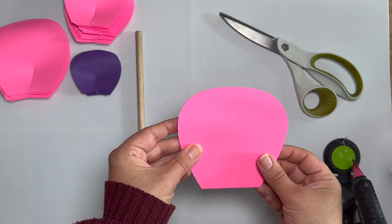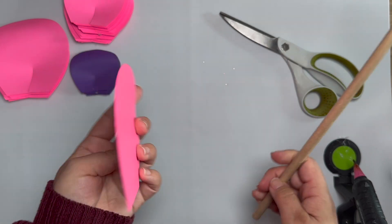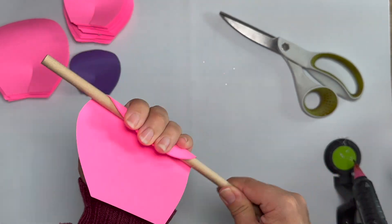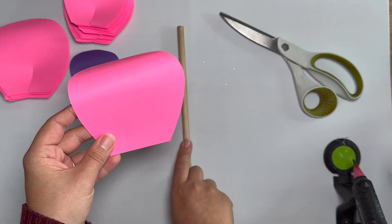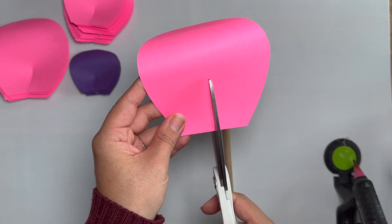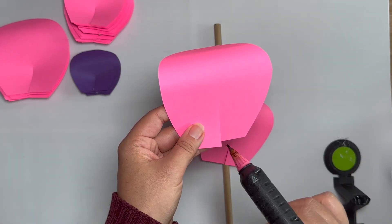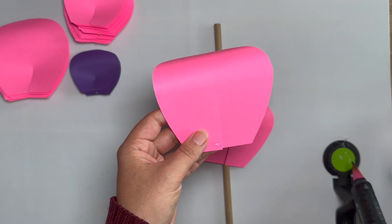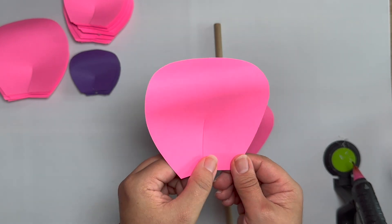Let's go prepping our petals. I have two right here. You're going to need a wooden dowel — you are going to curl the petals back just like that. Grab your scissors, cut in the center, then glue and pinch just like that.